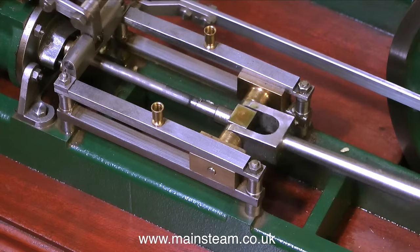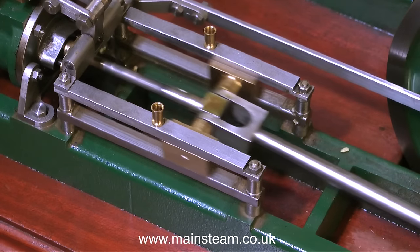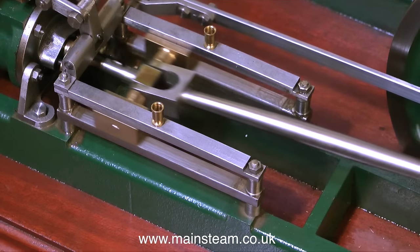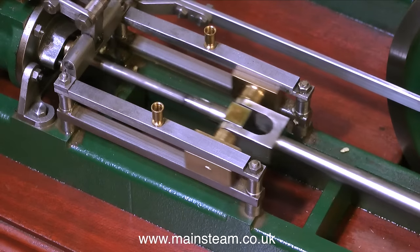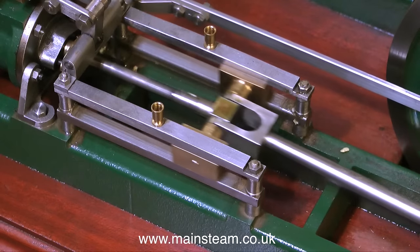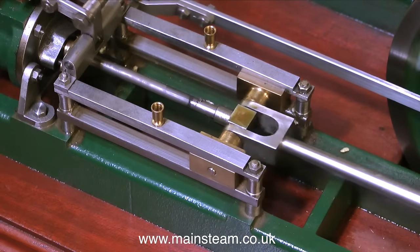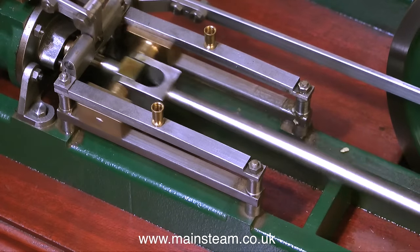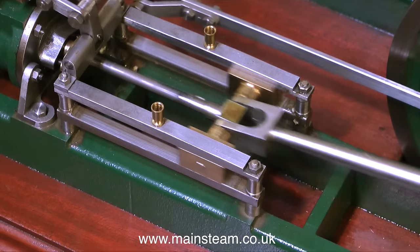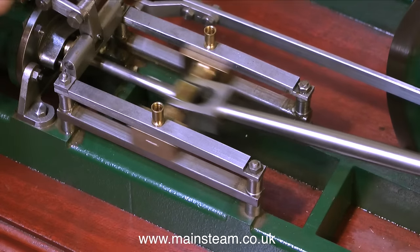By the magic of video, stopping it precisely in position, you can clearly see the crosshead jumping at the end of the stroke. A video camera is quite a useful tool — I often use it to diagnose faults because it sees things that I do not see. Anyway, that's enough about diagnostic tools and back to the engine.